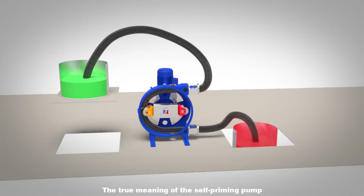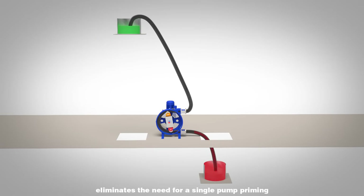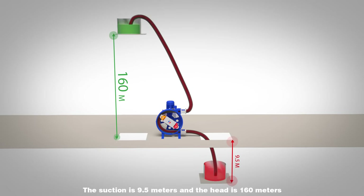It is a true self-priming pump, eliminating the need for pump priming. The suction reach is 9.5 meters and the head is 160 meters.